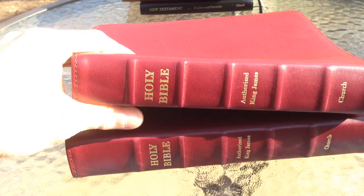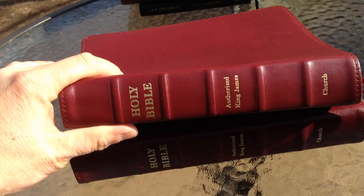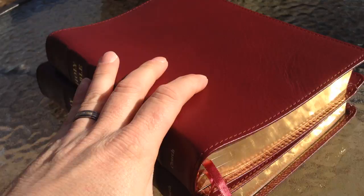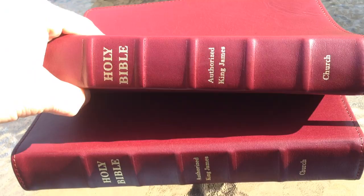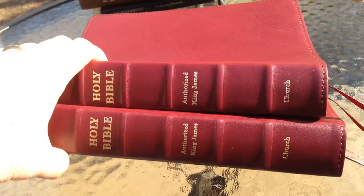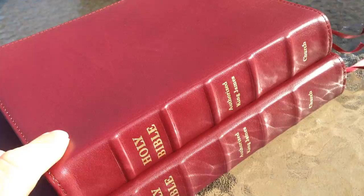I wanted to do another video on these Local Church Bible Publishers Signature Series Bibles that I recently got. I had not had an opportunity to check out the Signature Series as of yet, and I was really excited to get these. As you can see, I got both of them in the burgundy, which I have to say I like the color — it really kind of pops, in my opinion. A little different than the black, of course, but I figured everybody knows what black looks like, so why not try something different.